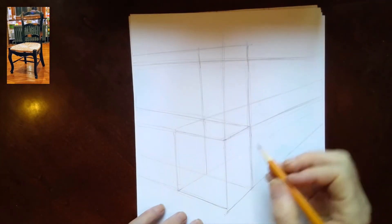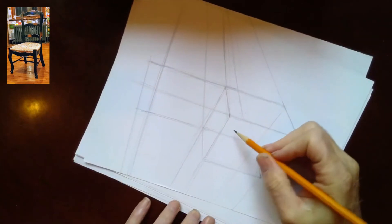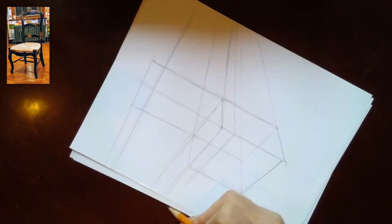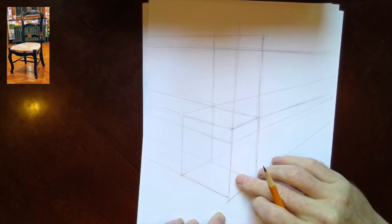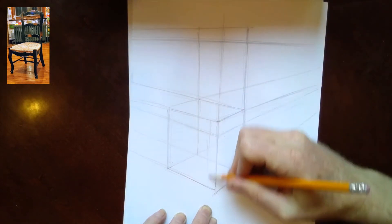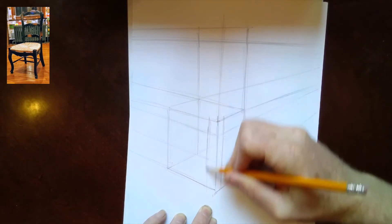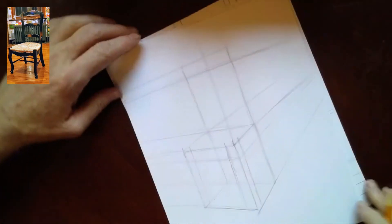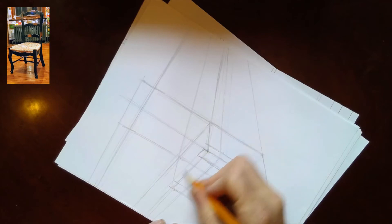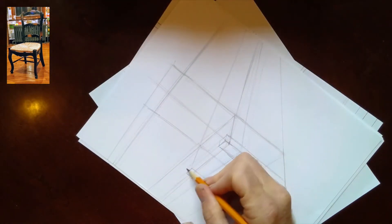First thing I'm going to do is figure out the height of the seat part — that seat is going to be something like that, and it goes to the vanishing point. You want to make sure every line goes back to the vanishing point. Then I can get the front side of the chair going back to that vanishing point as well. Next, I'll figure out the thickness of the front leg — I'm going to do it as a straight line for now, not an undulating line. I can take these lines again to the vanishing point to finish off and figure out where those pieces are.